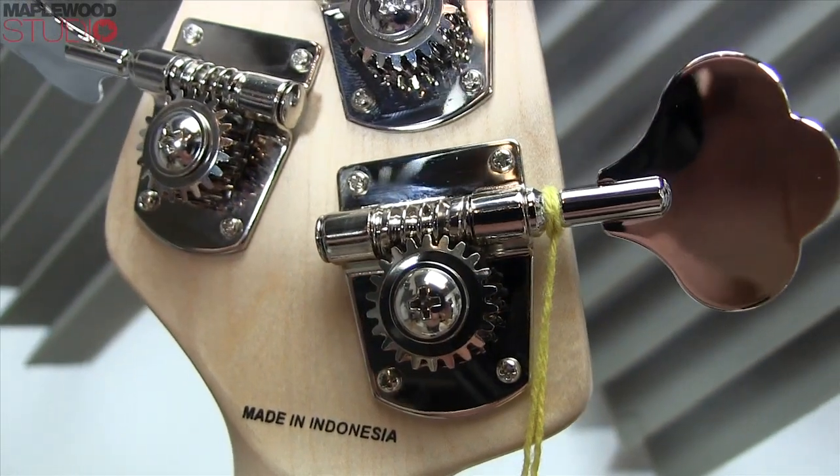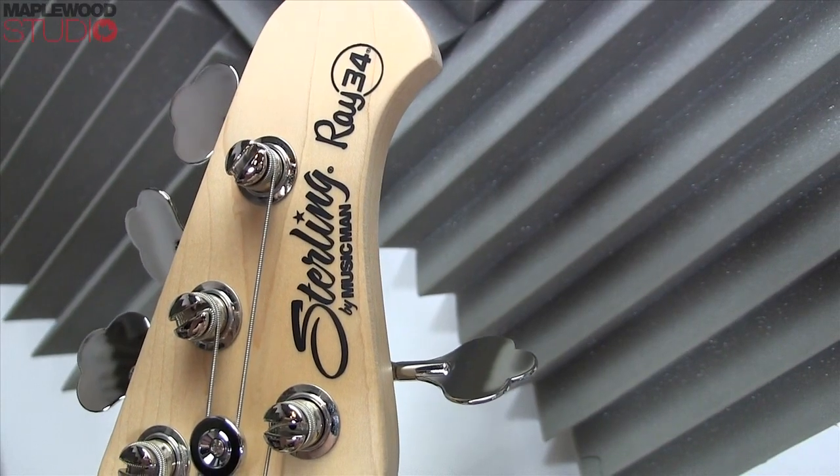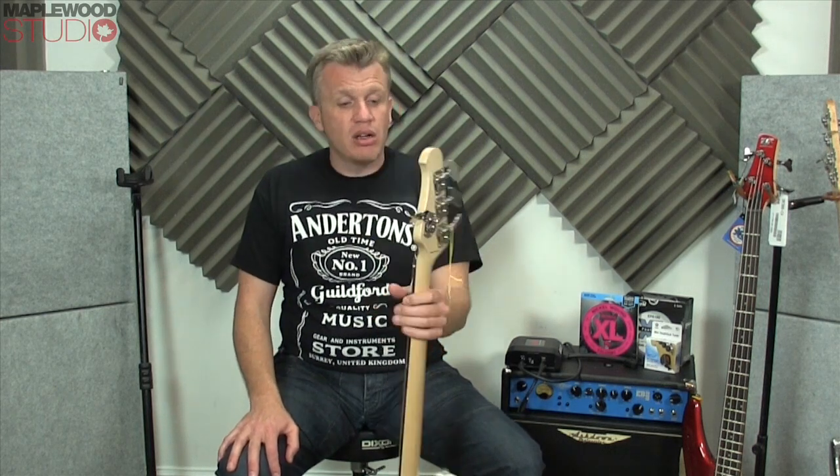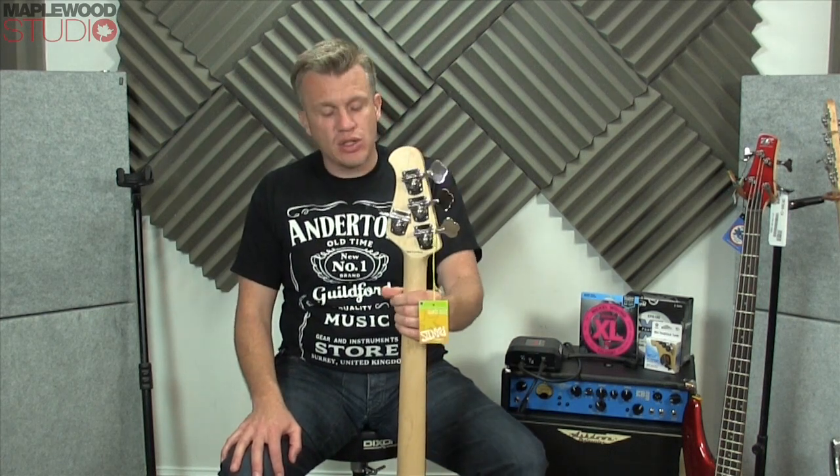We have the open-back Music Man tuners. These work really, really well — excellent tuning, hasn't slipped tuning once, and I kind of like the retro vibe about them, so that's cool.